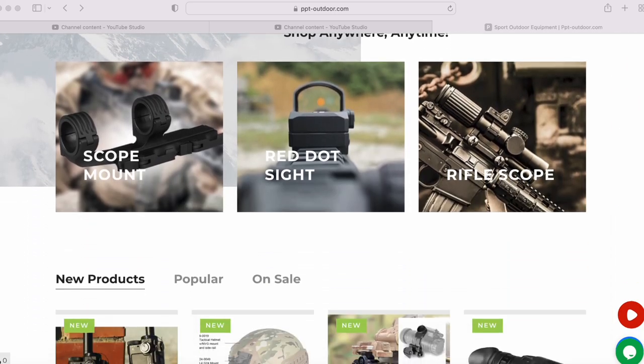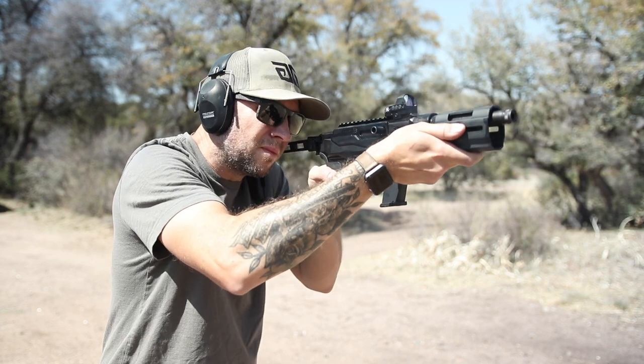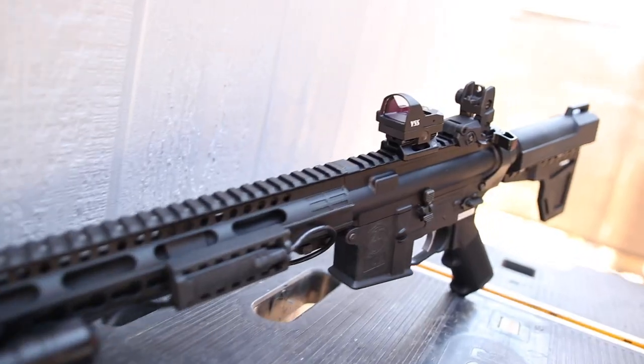I'd like to thank PPT Outdoor for sponsoring this video. Welcome back to another episode of Guns N' Guitars, and today we are looking at the ET Dragon Military Grade Red Dot Sight.